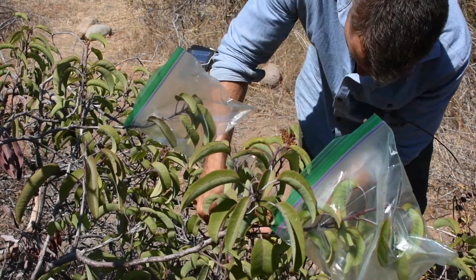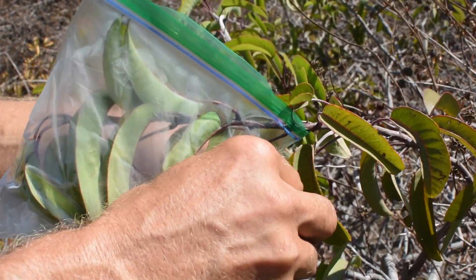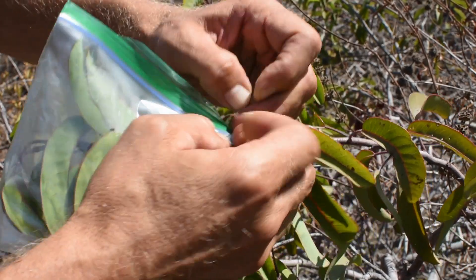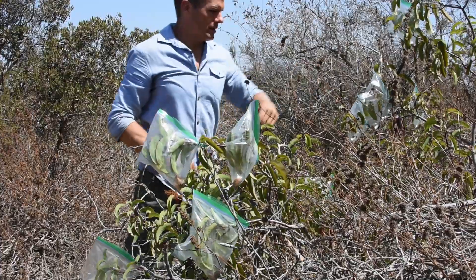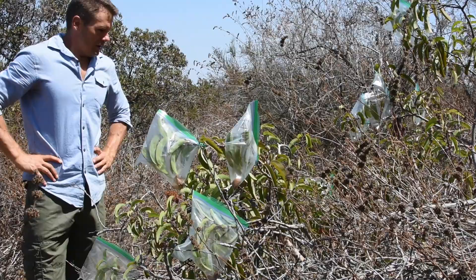I repeat this process with the remaining nine baggies. A few of the baggies I seal even more tightly with a small piece of monofilament fishing line. After all the baggies have been placed, I will have to wait several hours and then see what happens.